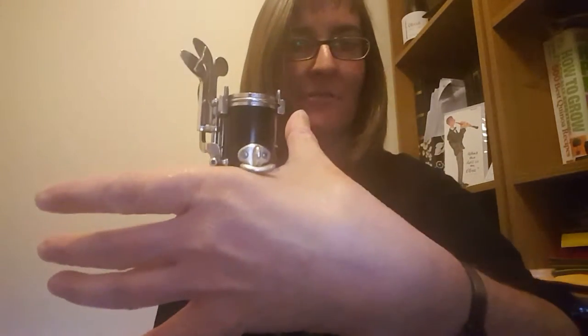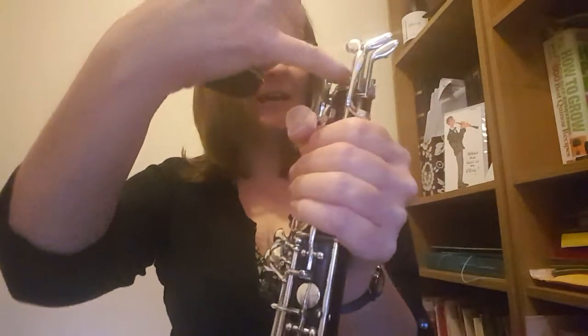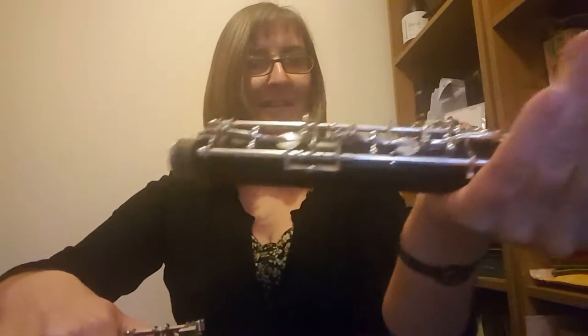Then pick up the middle joint. Hold it so that your hand is underneath that thumb rest, if you can see what I'm doing there. And then your fingers just wrap around the keys. What we're avoiding is these keys here and these ones here. We mustn't press those while we push and twist the oboe together. So you've got your thumb on there, your hand round that joint like that.